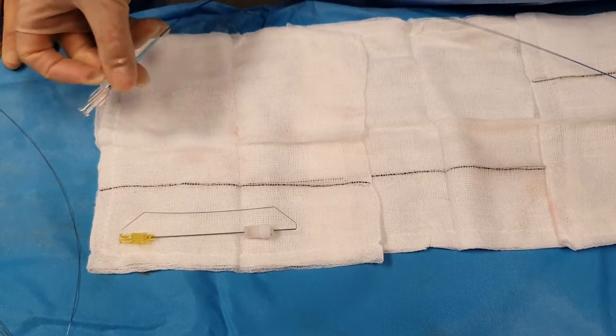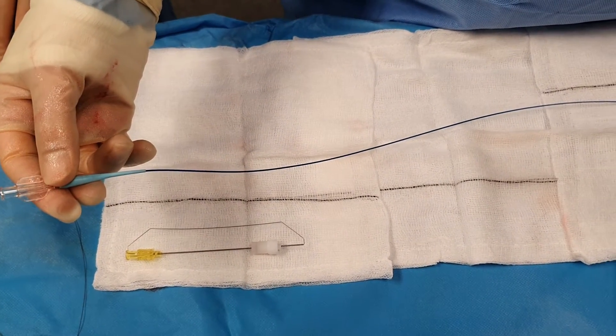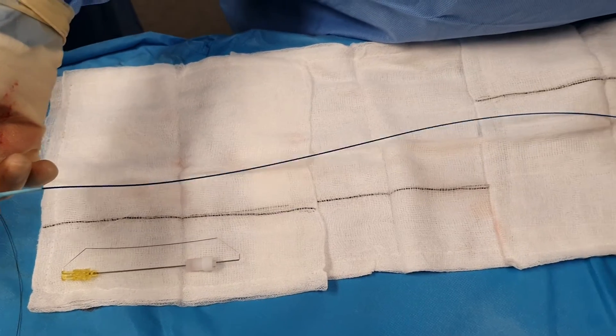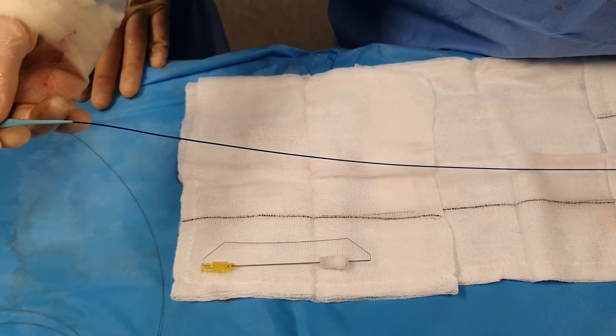You need a dedicated catheter that has to be able to take the microcoil. This is the ProGreet catheter, which is made by Terumo, and the coil is then pushed along the catheter using a dedicated 0.018 wire.